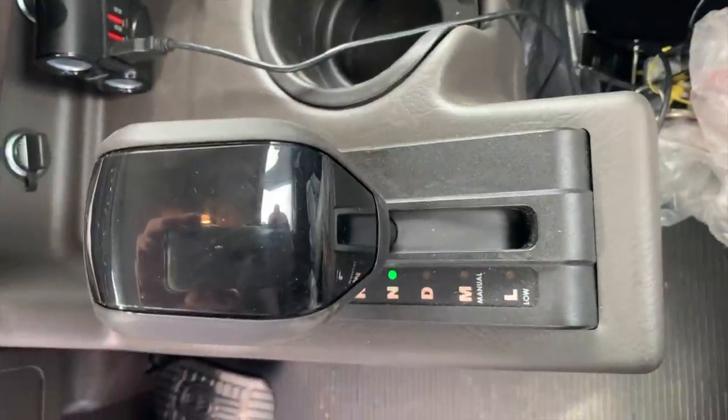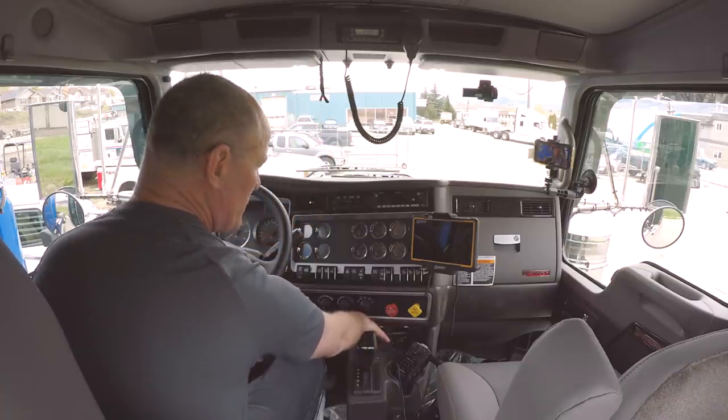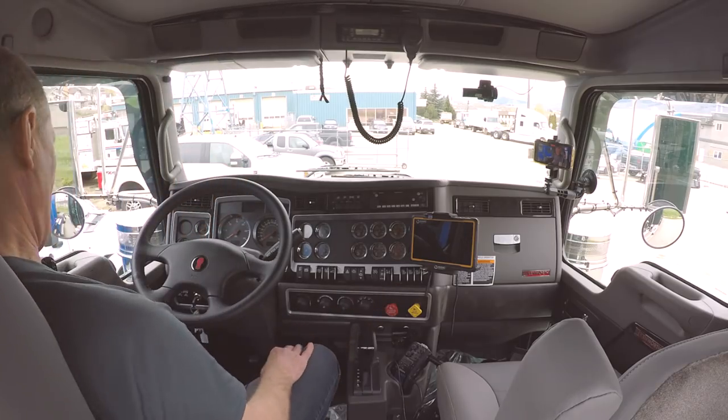And then of course your selector for the automatic transmission. Down here you have a couple of 12-volt outlets — we don't have cigarette lighters anymore. They're for accessories; if you have a cooler in your truck or something like that, you can plug that in and get auxiliary power to it.